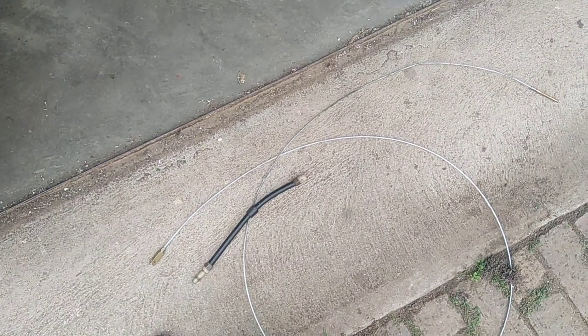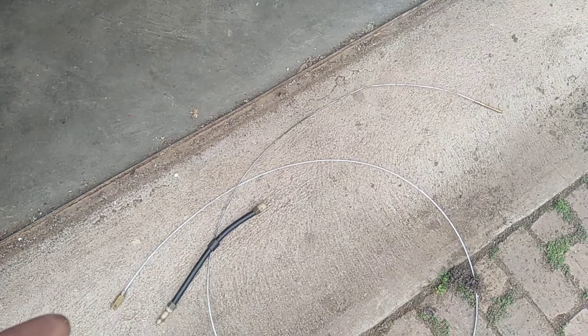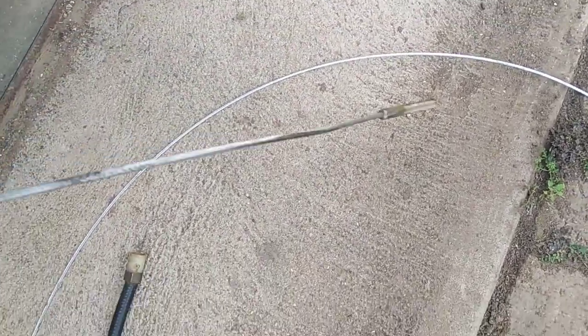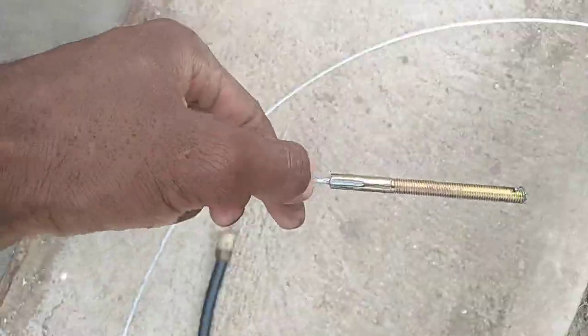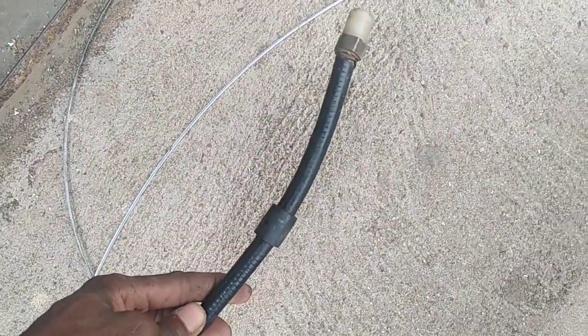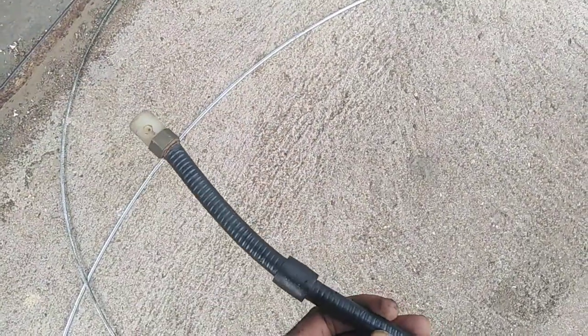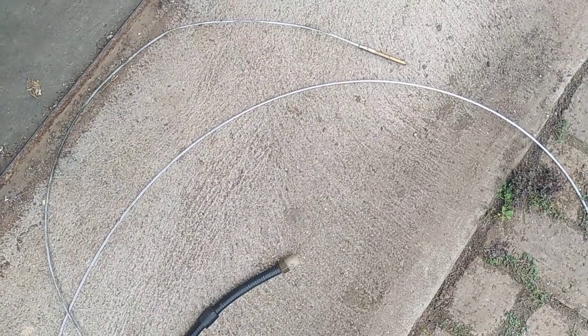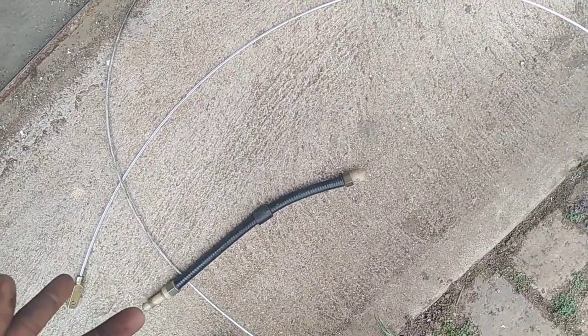Hi guys, so the cable broke the other day and I was trying to fix that old one that came with the bus. It broke right here, so I had to go and get a new one. Although this tube is not new, I think it's still saveable. Just wanted to share with you guys how to install a clutch cable — not an accelerator cable, but a clutch cable. Let's get to it.